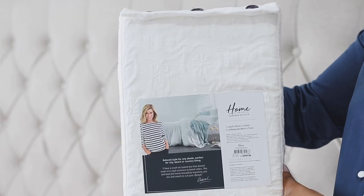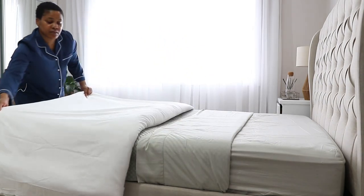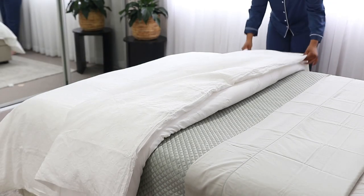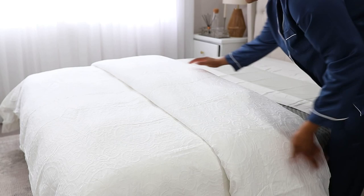Now that everything's nice and tucked, I'm going to add my quilt. The quilt helps give the bed that feel of coziness, lots of volume, and lots of dimension. One tip I use with quilts or coverlets: I go a size up — so if you've got a double bed, go for queen size; if you've got a queen size bed, go for the king size quilt. Another way to add volume is to put two inserts, but since it's getting warm I'm just using one. To still get that volume, pull your quilt all the way to the end of the bed, fold it in half, then fold it in half again.